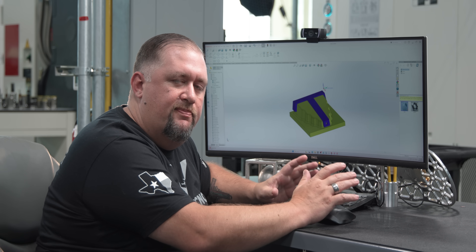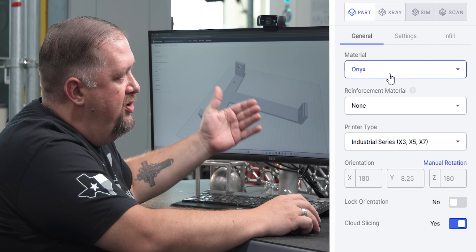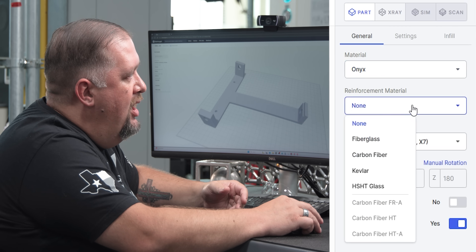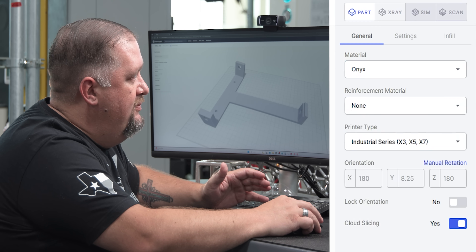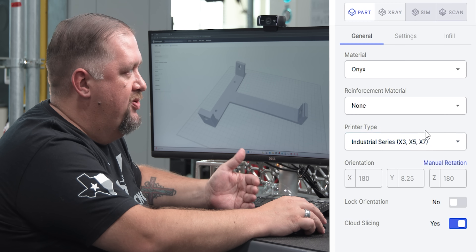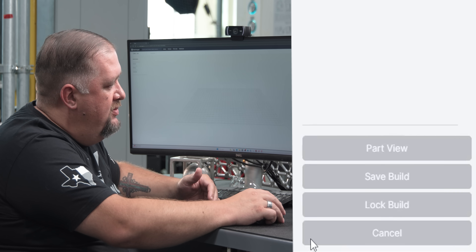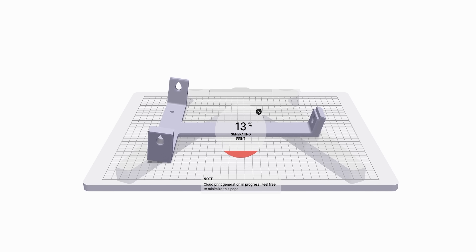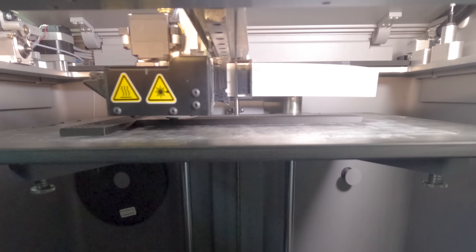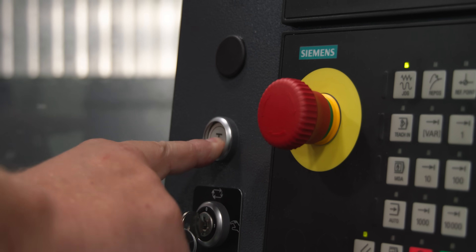Once we have our drill jig modeled up and we're happy with our design, we bring that into Eiger. All we have to do is import our STL file, then pick our print material — in this case Onyx — and our reinforcement material, which we can select from carbon fiber or Kevlar, but in this case we're not going to need any of that. Then we pick our machine type, which in this case is the Markforged X7. After that, all we do is hit Print. The slicer will slice our part and add supports where it thinks it needs them, and then we're ready to export our build and start printing. While this is printing, I'm going to run over to our Emco Mill 1200 and start actually machining our fixture.